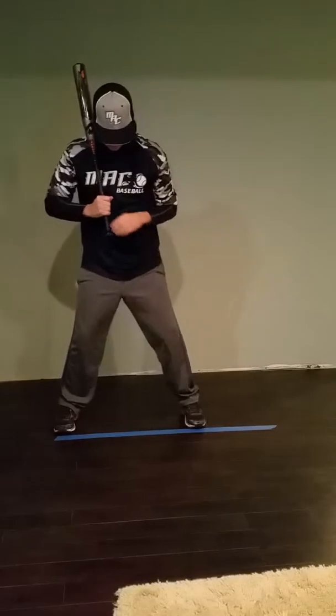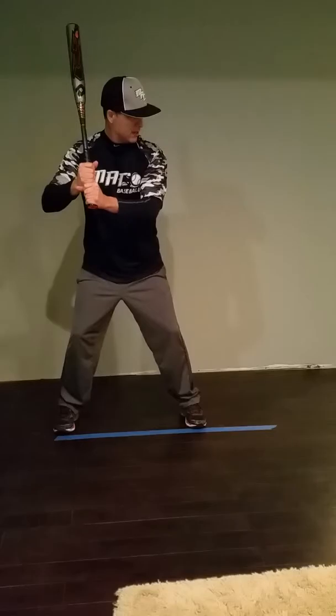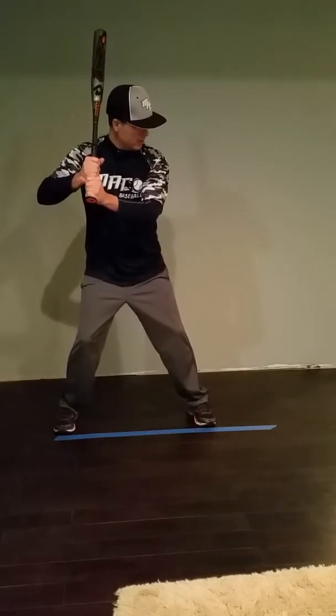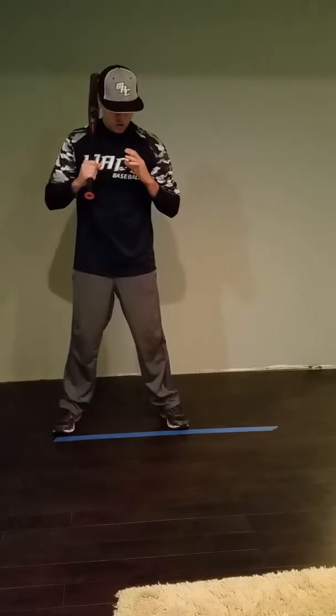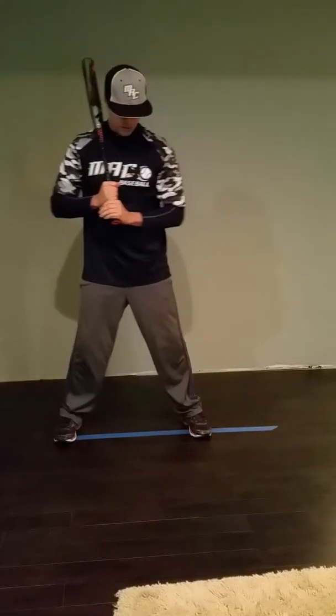Instead of looking like this, we're going to get you a little more under control. So you'll get set — if you want your hands low that's okay — wait on the inside of your back foot, just pick it up and stride to an athletic position, which is a bent front knee. Control your stride, keep your weight on the inside of your back foot, practice that a few times, then take a couple swings.